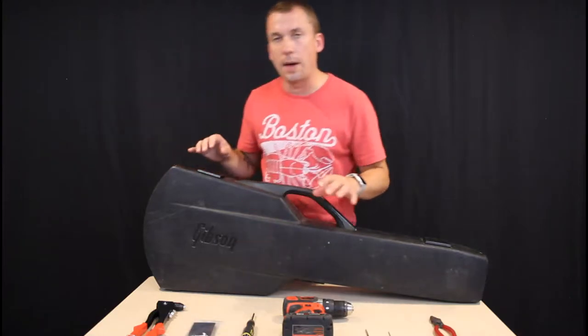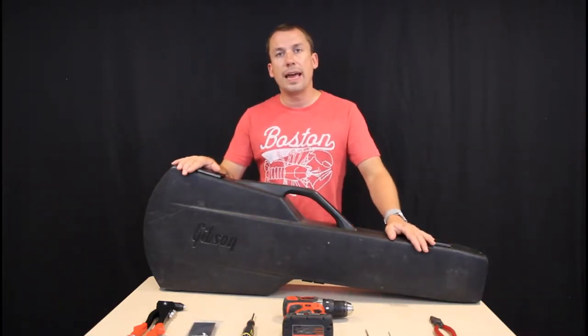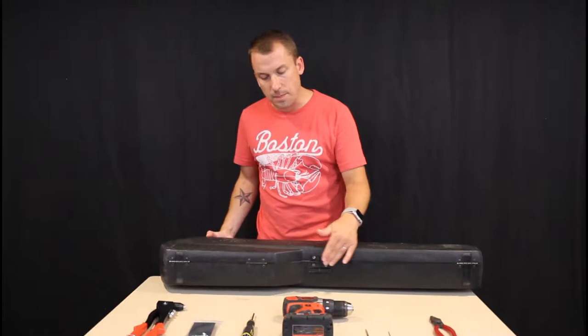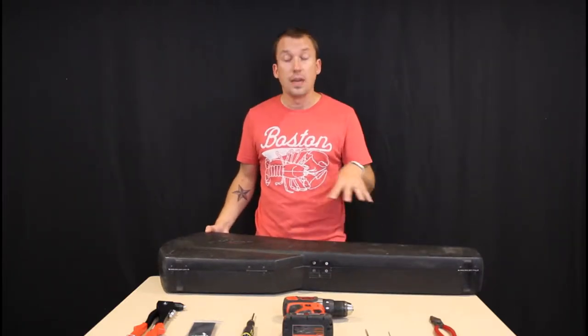Bennett Music Labs does a great job giving you how-to videos on how to replace these front latches. But at AmpAddict, we believe that there are just a couple of additional nuances that you need to consider when you're replacing this back latch, like on my 1982 Gibson Les Paul Custom's case.